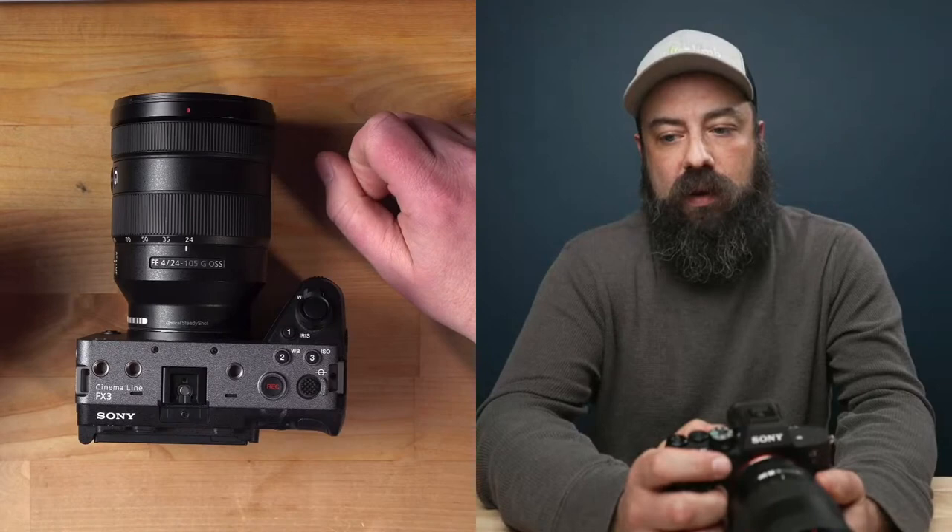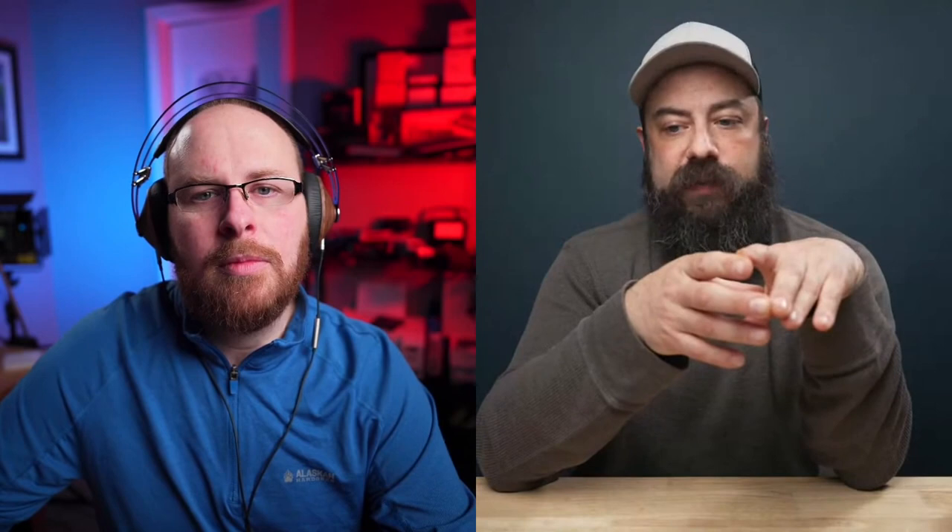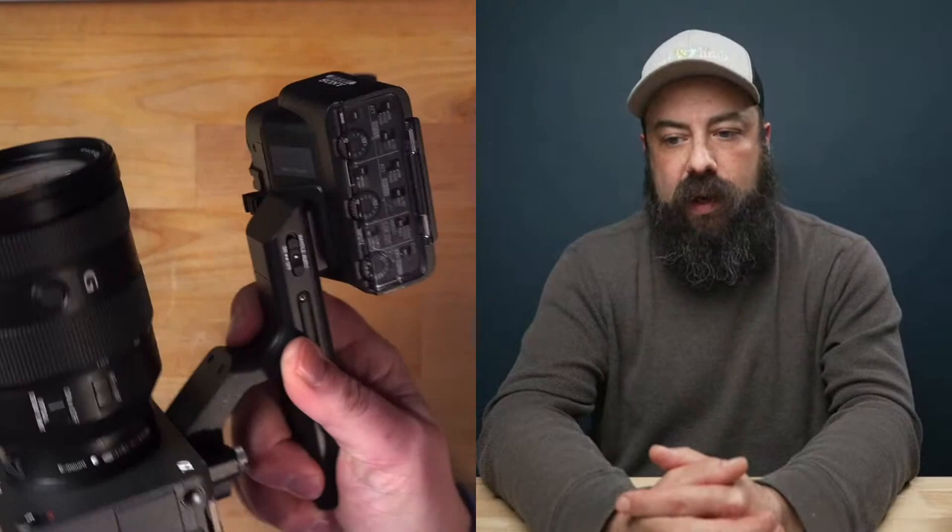One minor thing — I really like the menu button on the right-hand side of the FX3. I hate it on the left on the A7 IV — I can't reach it easily, it's always awkward. The big thing for me was the audio inputs. I've owned the XLR K3M module that slides onto any of the Sony cameras, but on the FX3 the handle bolts in — you put it in and there are two screws — so it's much more robust. For someone who does a lot of documentary run-and-gun work, that's important. The ability to do 24-bit audio right into the camera anytime is awesome — I use a lot of XLR mics.